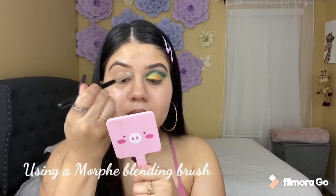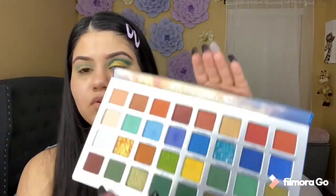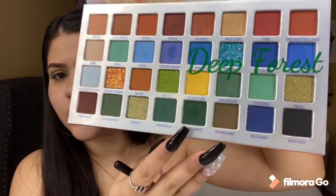Now I'm going to be using the shade Anna and I'm going to be following that in my crease. And now I'm going to be using the shade Crosting — I don't know if that's how you pronounce it — and I'm going to be doing the same thing, following that in my crease. Now I'm going to be using the shade Deep Forest and also doing the same thing, following in my crease.